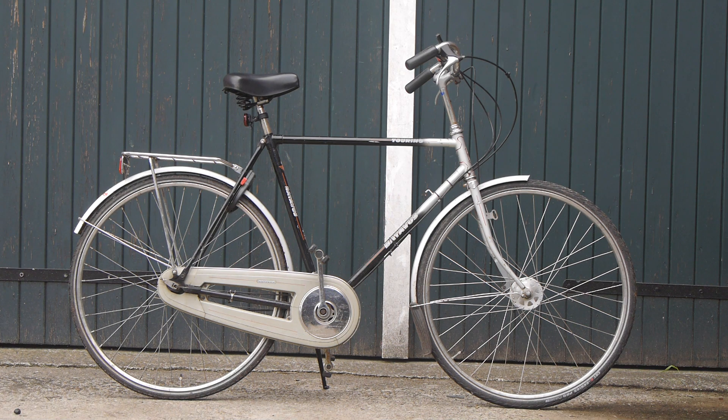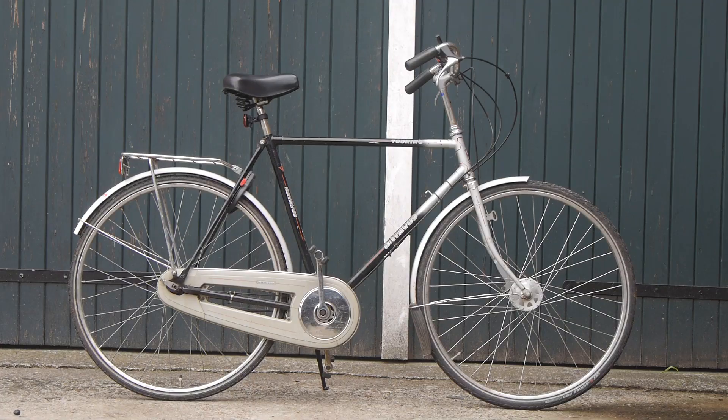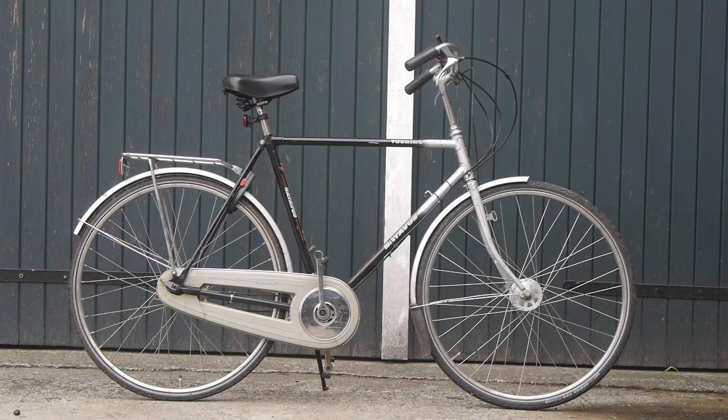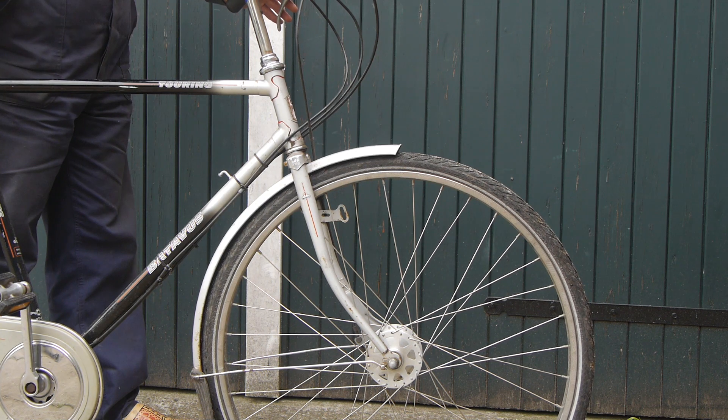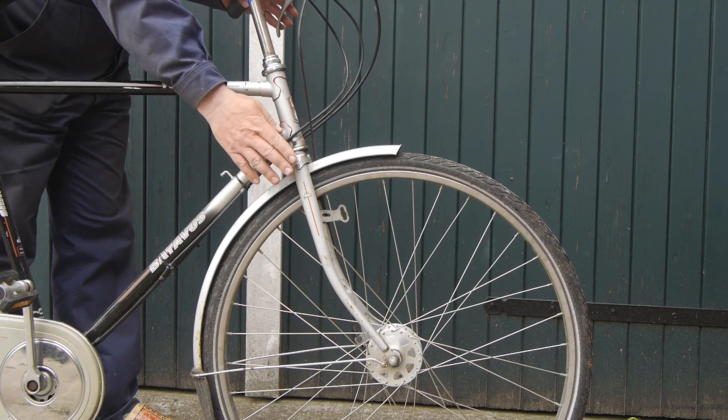Good morning everyone. It looks like it's going to be another one of those dark days, but at least it's not raining or very windy. Here's my Batavis touring bicycle again, and I think it's time I started doing some work on it. As you might know from a previous video, this bicycle has some brake issues and also a problem with the front fork.